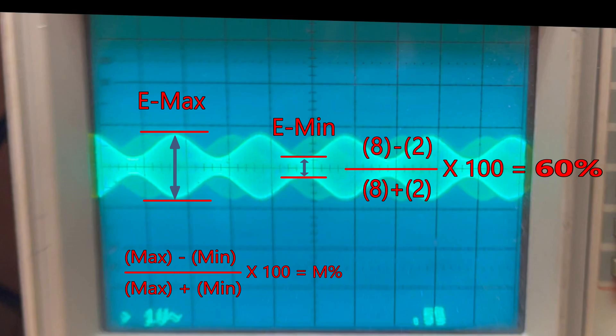So when I was doing the editing, I was worried that I might have been way wrong on my estimate. So I calculated what the percent of modulation was from the O-scope screen, and I thought, what the hell, I'll share that formula with you guys.